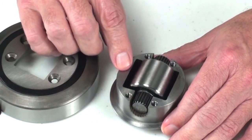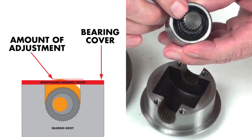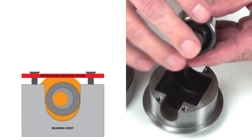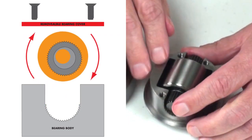Once you take that measurement, you can adjust the bearing by removing it. Because of an eccentric splined cam, you can adjust the bearing to allow it to rise and fall to a new adjusted height.